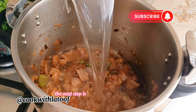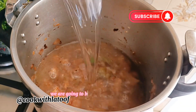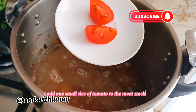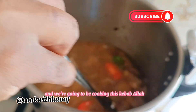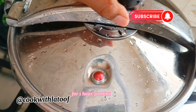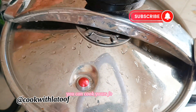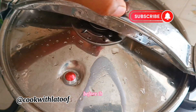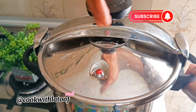The next step is adding the meat stock and some water to cook the beef — we are going to be using enough water. I add one small-size tomato to the meat stock and give that a good stir. We are going to be cooking this kebab hala for one hour and 30 minutes because I'm using tough beef. You can cook yours for less if your beef cooks faster, but for this I cooked for one hour and 30 minutes.